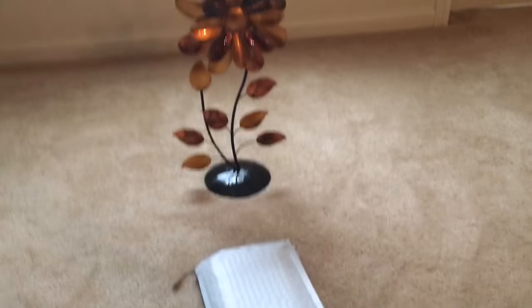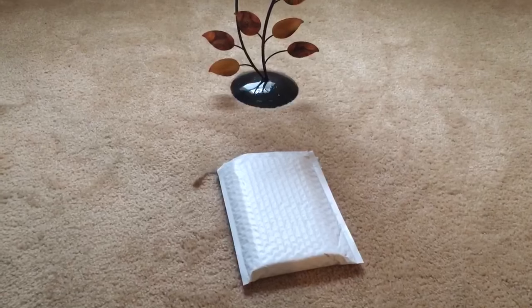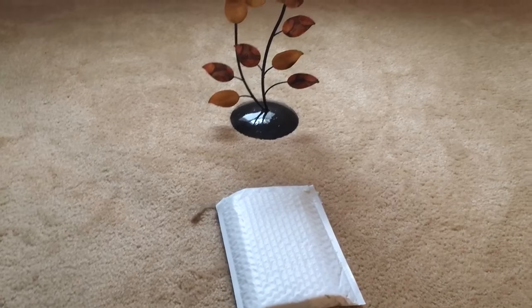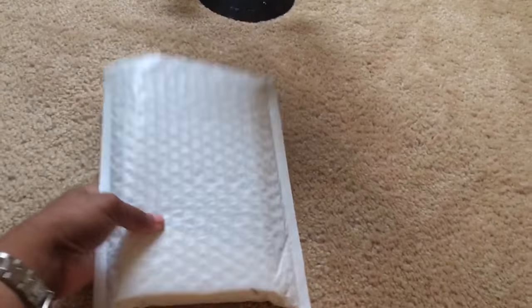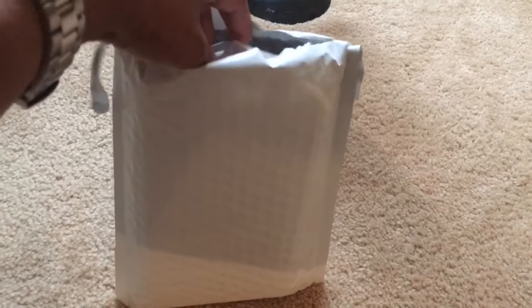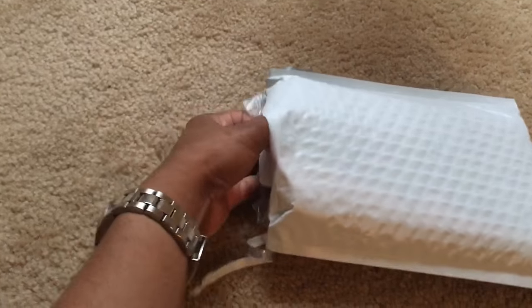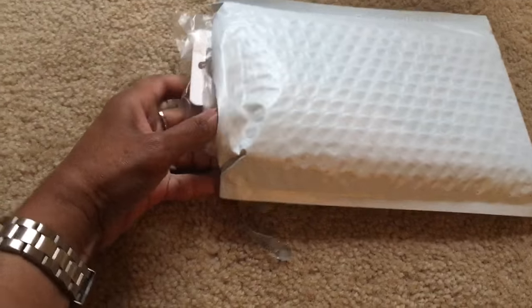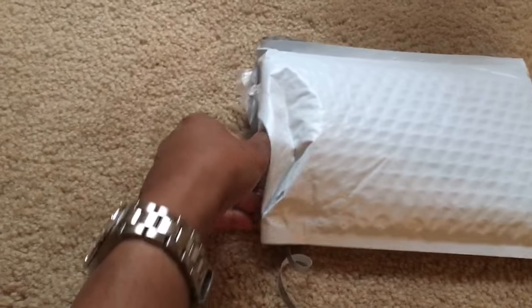Hello, welcome back to my channel. This is going to be a quick unboxing of something I ordered — it is a case for my iPhone 6s Plus. Bear with me, I'm using one hand.